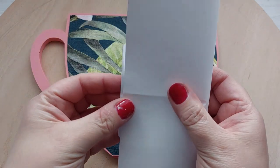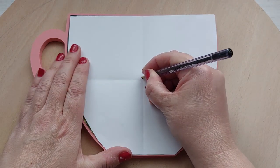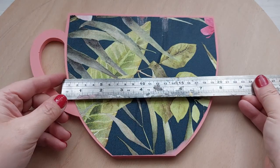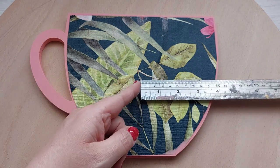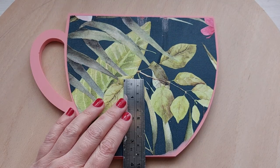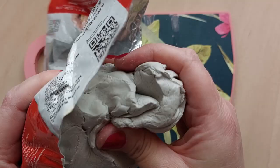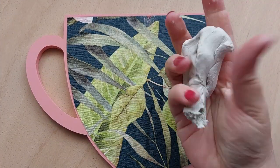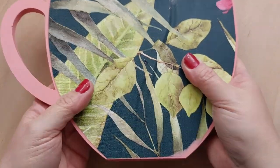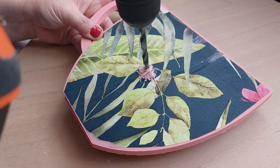Now it's time to drill my hole in the middle. Did I let it cure? Absolutely not — I'm drilling about five to ten minutes after demolding. You can drill next day and it would probably be easier, but for the purposes of the video I'm doing it all at once. I'd recommend waiting 24 hours if you try this at home. I'm using a ball of air-dry clay under the bottom to minimize the strain on the jesmonite while drilling.